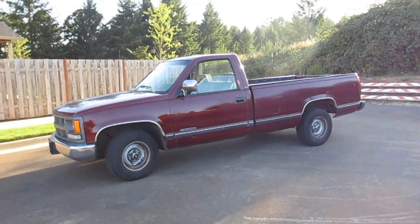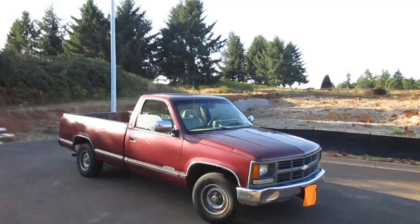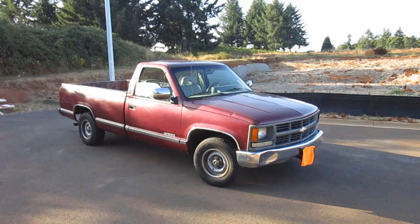Hi guys, Frank here from Build Your Own. Today we're going to do a quick walk-around review of my newly acquired 1994 Chevrolet Cheyenne C1500. This is actually my first truck, and I'm super excited to have some fun with it and share my journey with you.